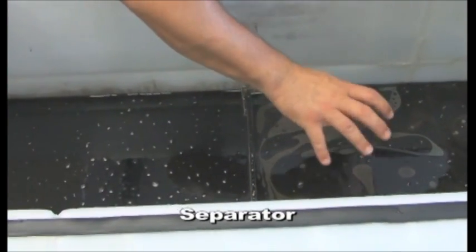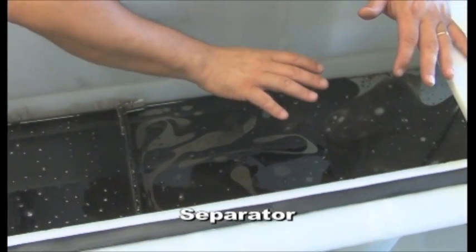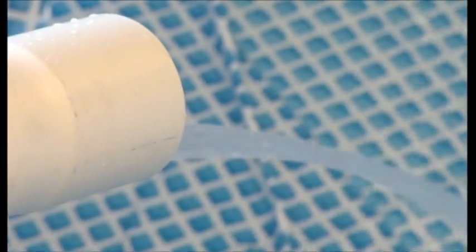The remaining 10% of separated residual oil will be shown on the water surface after the overflow weir. The oil-free water will exit the separator from the bottom of the oil separator after the corrugated plate pack via a submerged pipe.